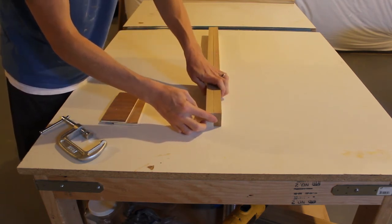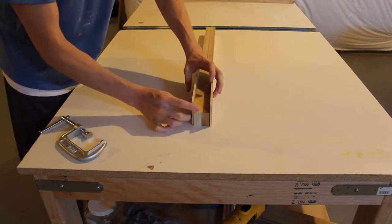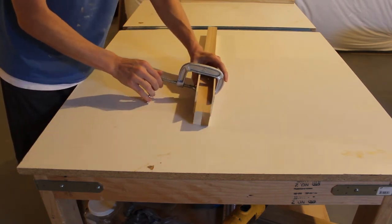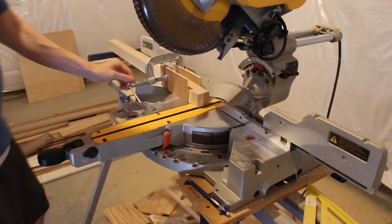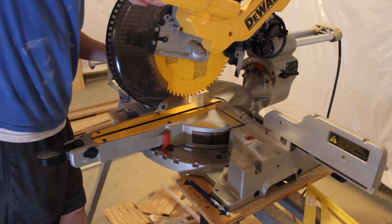Let's take the two A boards — this is how I'm going to cut all my boards to length. I'm going to stack them together, clamp them together, and then cut them to the same length. By cutting the A's together, the B's together, and the C's together at the same time, I'm ensuring both boards are the same length. That's better than measuring and marking each board individually. Cutting them together works great.